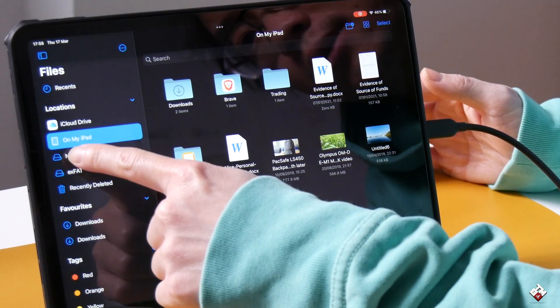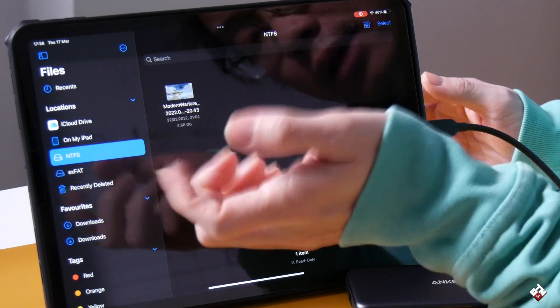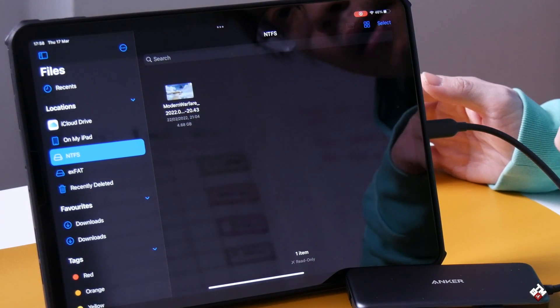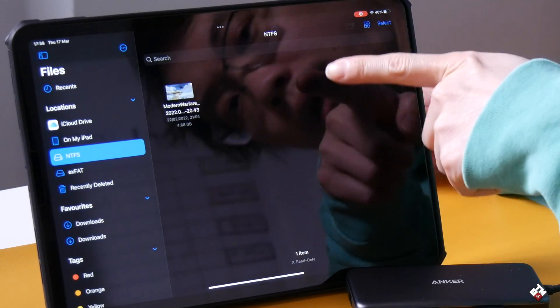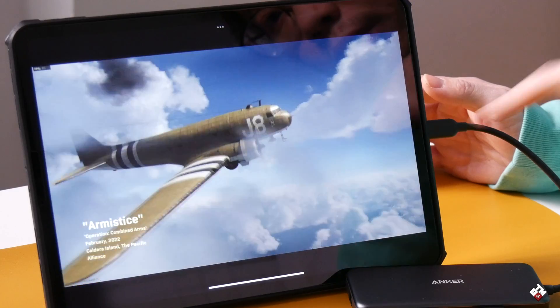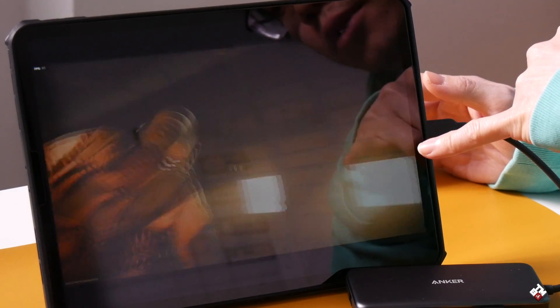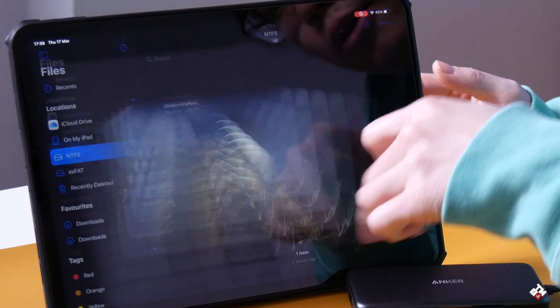So let's try the NTFS drive. There is a video recording — actually a game recording. Let's just play it and make sure we can read it. As you can see, it can read the files on the drive, just as expected, just like macOS.